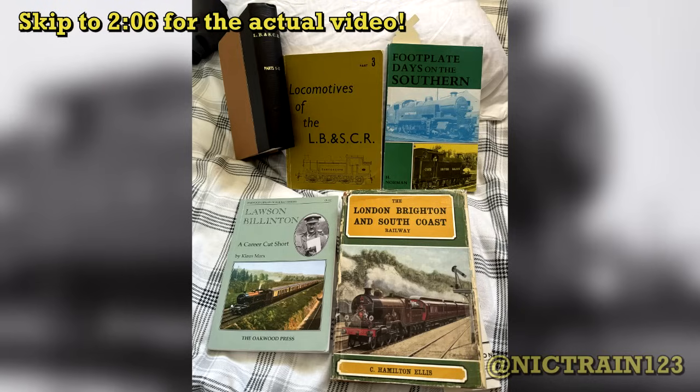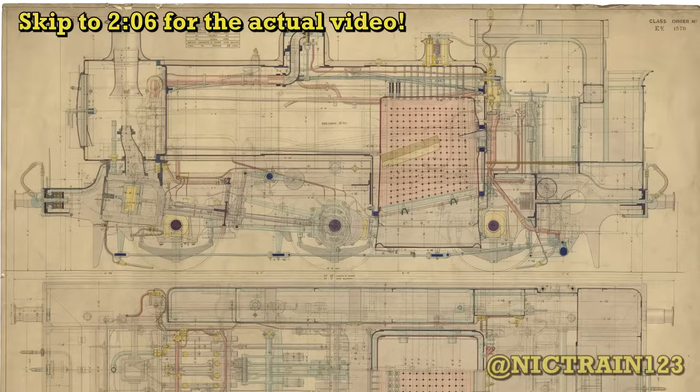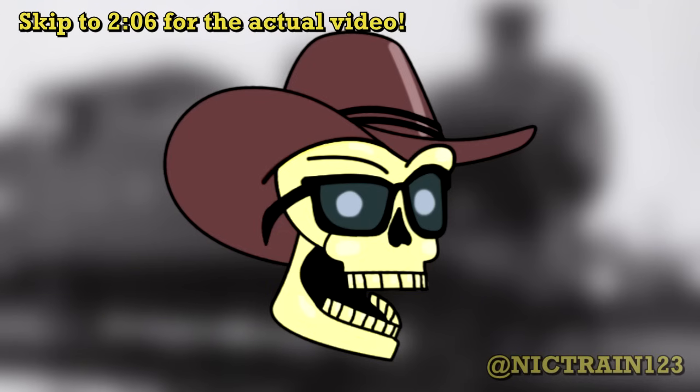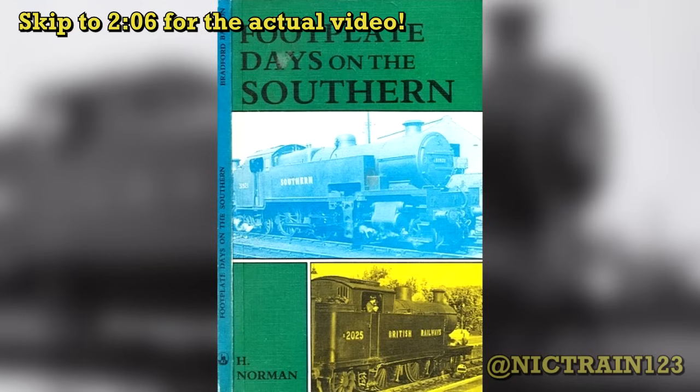After doing some reading, it turns out that barely even a fourth of the information about the E2s is even on the internet, so I decided to do instead a complete history video about them, featuring not only their design but their service history, where they worked, where they were stationed, and all that in between. There's so much info which I tried to cover in this video, and even then I could barely fit it all in, especially from Footplate Days of the Southern, which is a highly detailed account of a driver working with the E2s on the footplate, which I highly recommend you get a copy of to read.